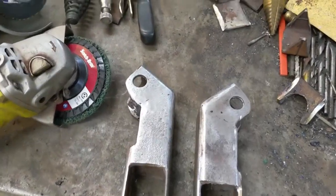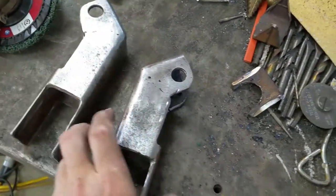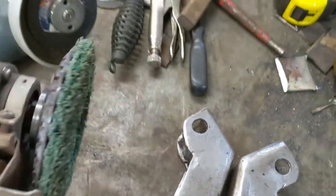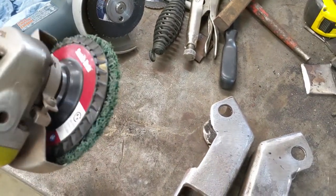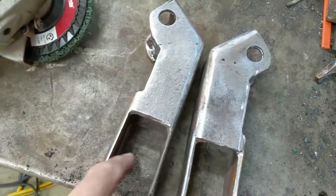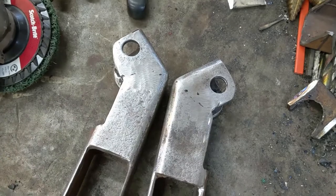There they are — all cleaned up and ready for paint. What I use on my grinder are these Scotch-Brite rust and scale remover discs. They work really well and last a long time as long as you don't run them on edges. On a flat surface they clean things up nice and quick.